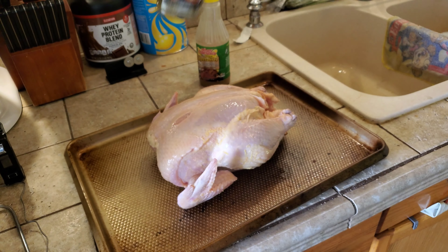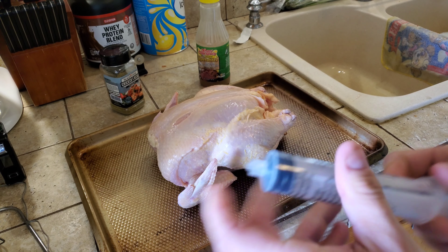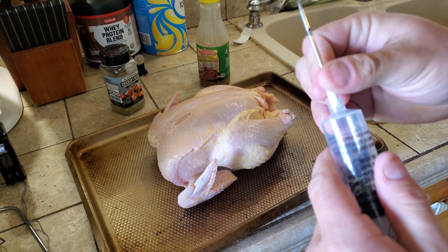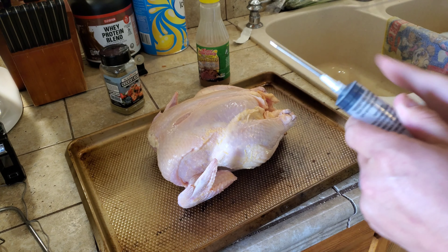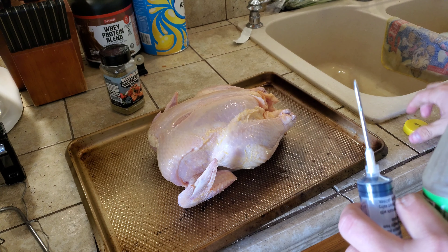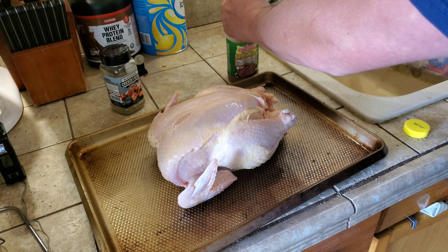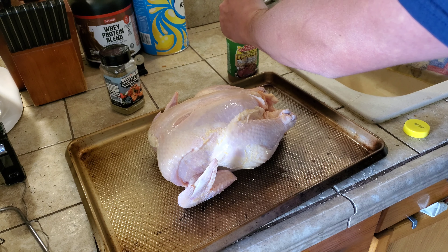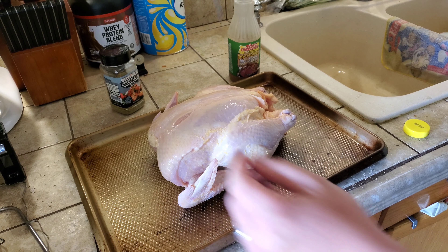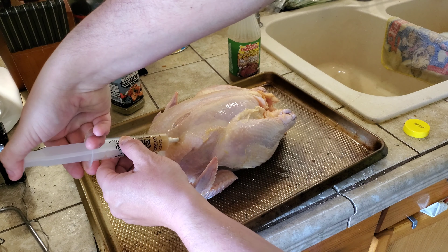The cool thing about this injectable marinade — I wish they were paying me — is it actually comes with the injector. Just take the needle out, screw it down, give it a shake. Let's fill the big ol' stabby-stabby with some marinade. Now what you're gonna do is go into all the meaty parts.